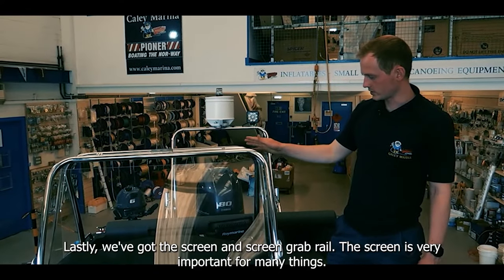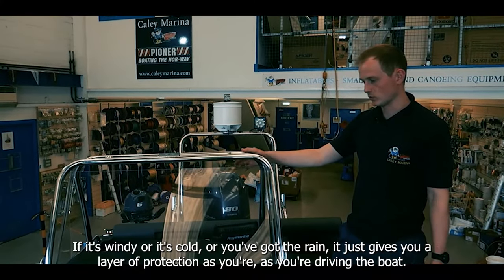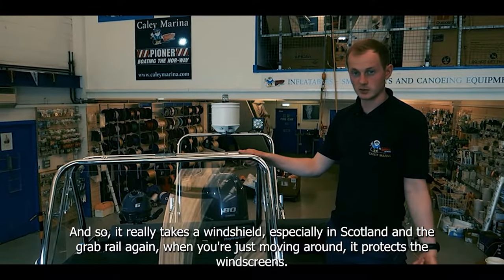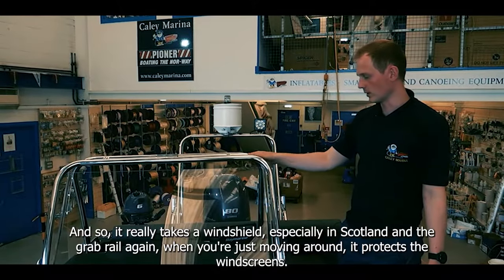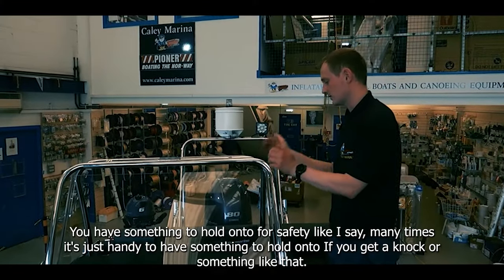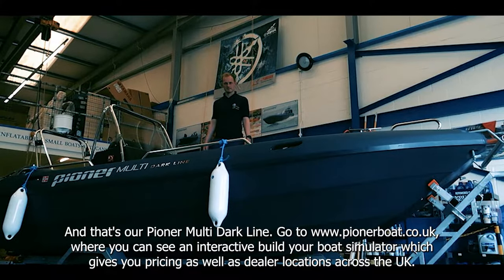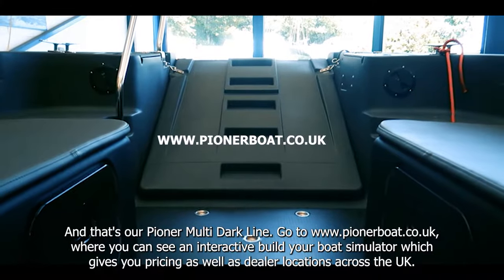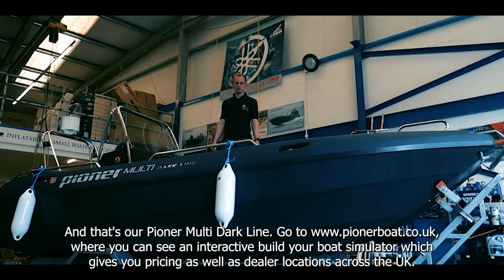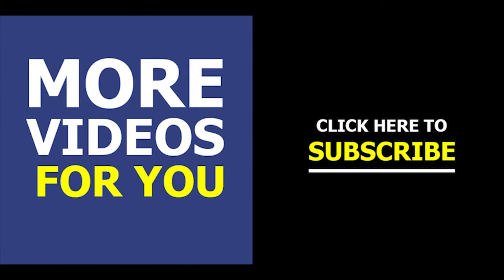Lastly we've got the screen and the screen grab rail. The screen is very important — if it's windy, cold or raining it gives you a layer of protection as you're driving the boat, really taking the edge off wind chill especially in Scotland. The grab rail gives you something to hold on to when moving around, and protects the windscreen. And that's our Pioneer Multi Darkline. Go to www.pioneerboats.co.uk where there's an interactive 'build your boat' simulator giving you pricing as well as dealer locations across the UK. To learn more tips and tools about Pioneer Boats and how to build and buy the right boat for you, consider subscribing.